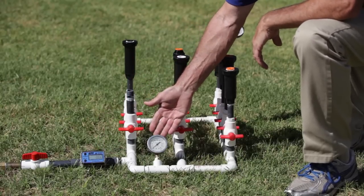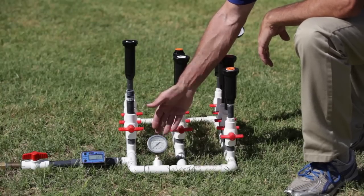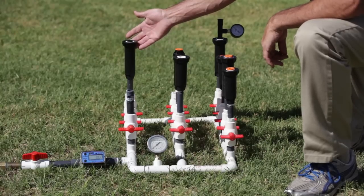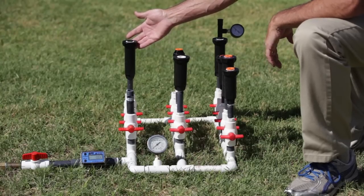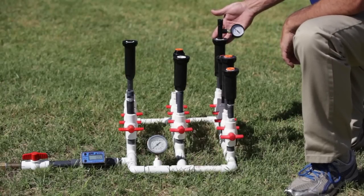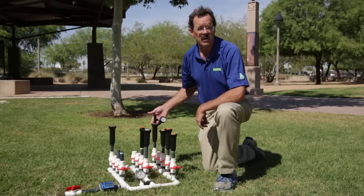We also have a gauge which is going to show you what the inlet pressure is. Here we have a spray head body that does not have the PRS option — we'll be turning that on first to show how much water is being used. And finally we have a spray head body which is equipped with the PRS feature, so we'll see the difference in the amount of water being used and also the larger water droplet sizes.